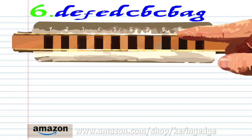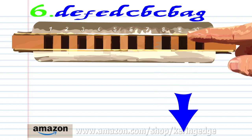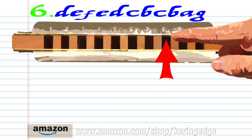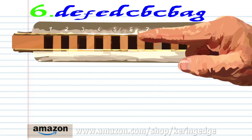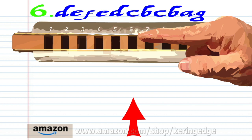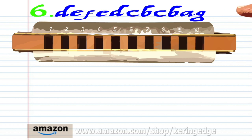For Phrase 6, breathe in through 8. Blow into 8. Breathe in through 9. Blow into 8. Breathe in through 8. Blow into 7. Breathe in through 7. Blow into 7. Breathe in through 7. Breathe in through 7. And blow into 6. Practice this until you end up with something that sounds like this.